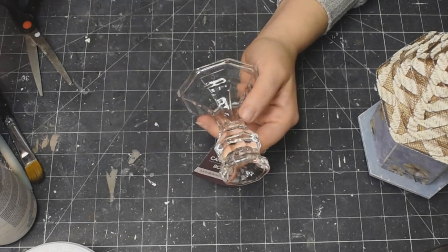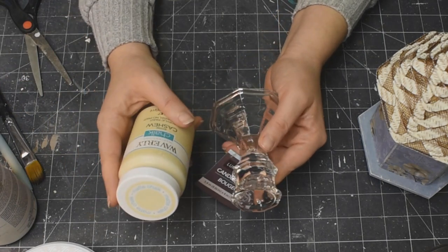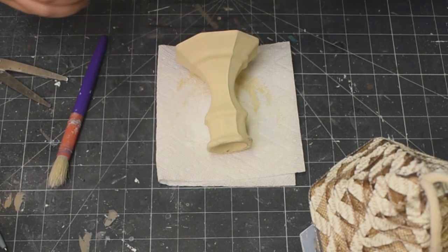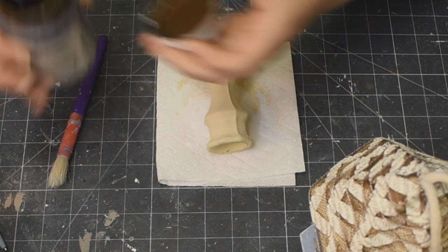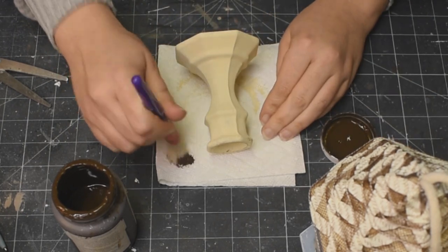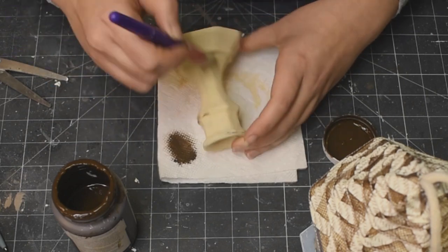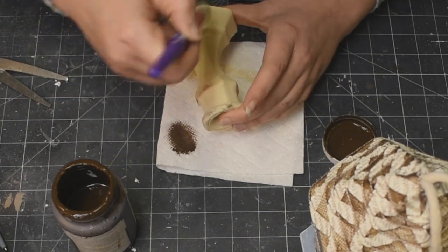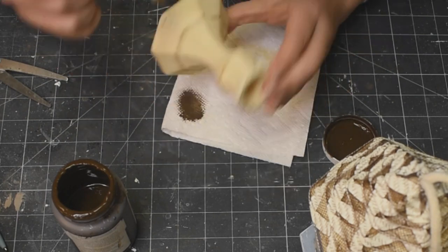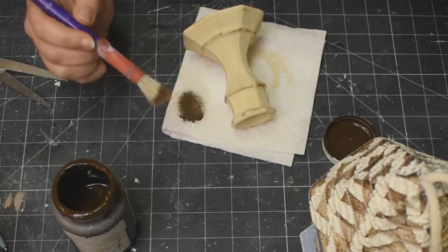Using one of these little candle holders from the Dollar Tree, I am going to chalk paint that up with my cashew chalk paint - I did two coats because it is glass. The first coat you see all the streakies, and then using a little bit of my antique wax, I'm just distressing it down a little bit to bring out the details in that candlestick.